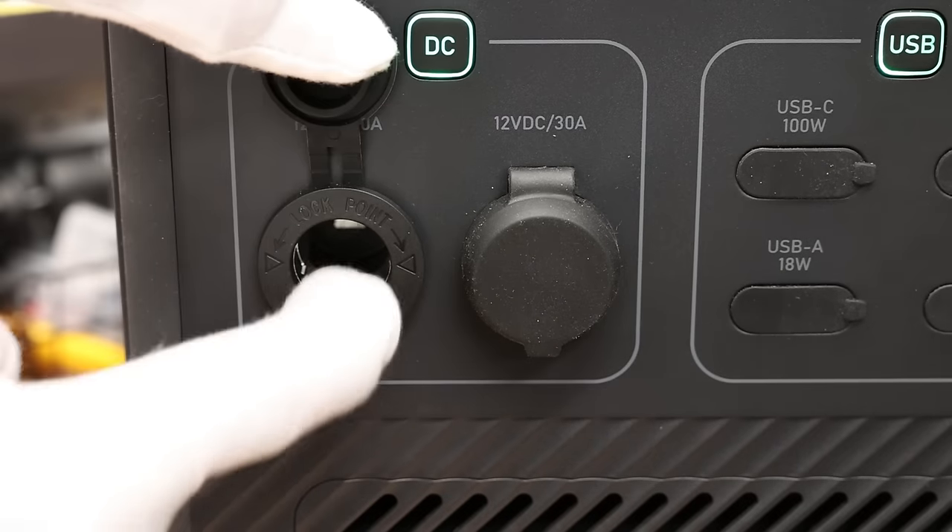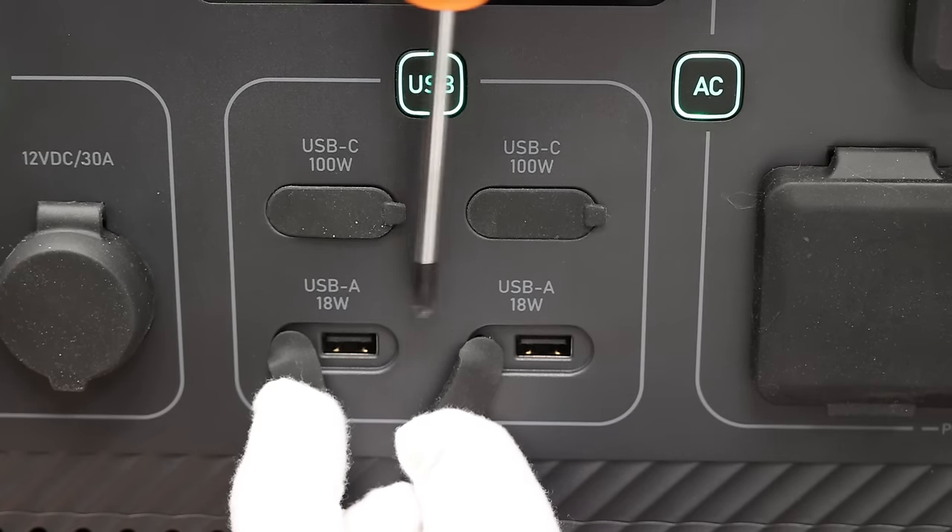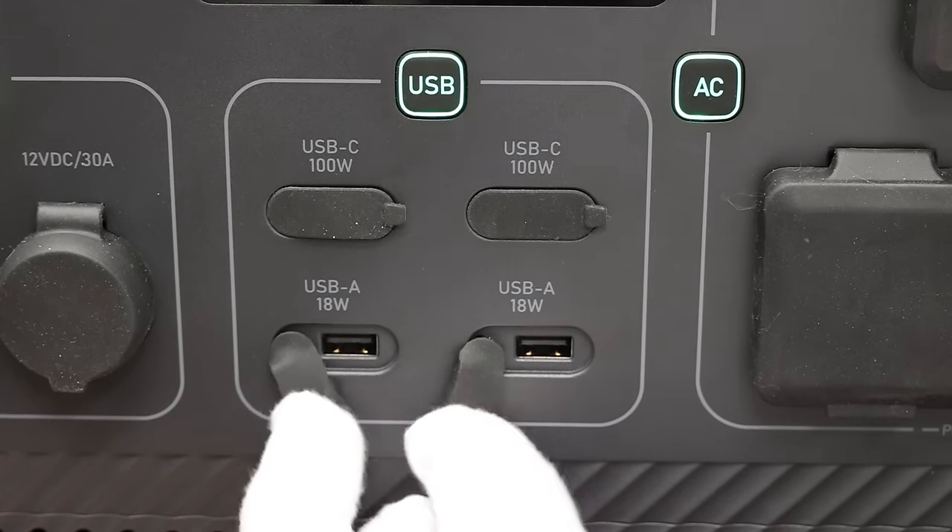There is of course the 10-amp cigarette lighter socket for powering your retro items. As for USB output types, the AC240 offers a pair of USB-C 100-watt power delivery outputs alongside a pair of 18-watt USB quick charge ports. This is standard fare with most mid-sized power stations. Note that Bluetti doesn't seem to be offering wireless charging pads anymore on their latest offerings, and this product is no exception. I personally do miss the wireless charging pads.